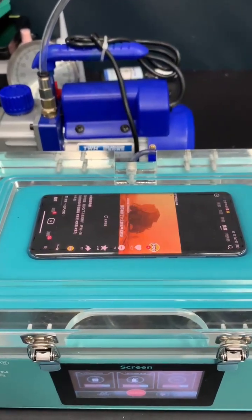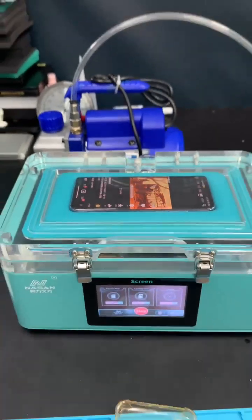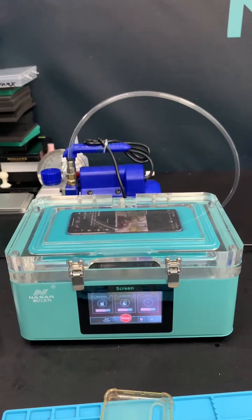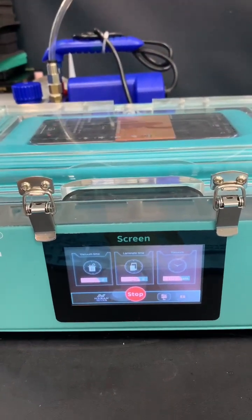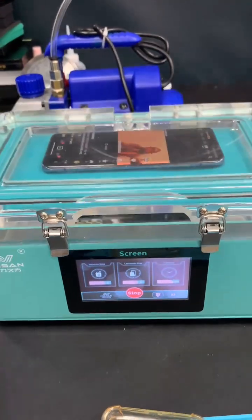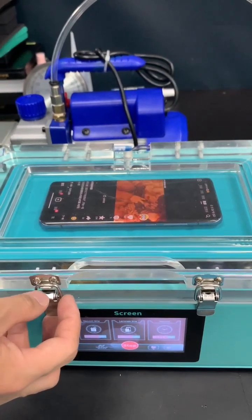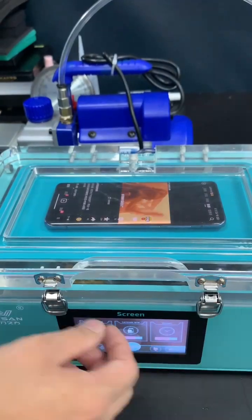We can even see TikTok inside. We laminate it for 25 seconds — yes, 25 seconds. Open the door — it is very safe.